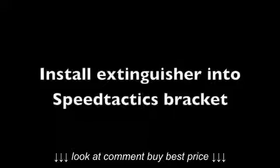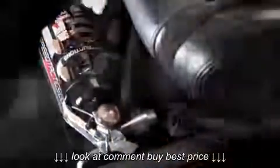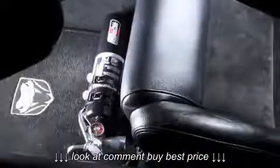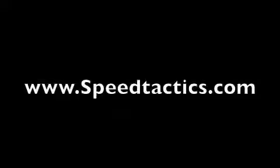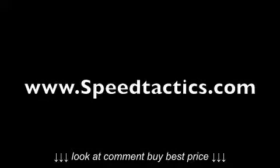Now it's time to finally install your fire extinguisher into your clamp on your Speed Tactics bracket. Once your fire extinguisher is installed, tighten the front and rear strap up, and now your fire extinguisher bracket is installed into your SRT-10 Dodge Viper. Thanks for watching — detailed instructions are included with the kit. Please visit speedtactics.com for more information.